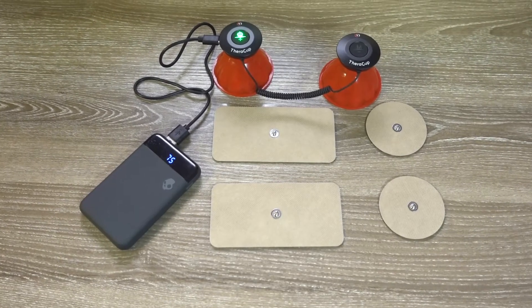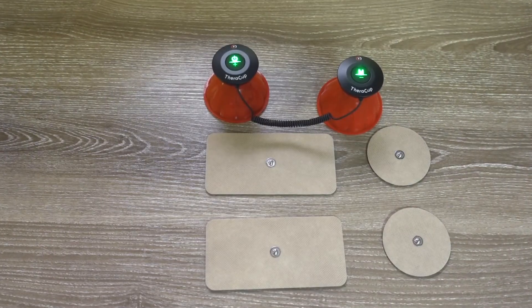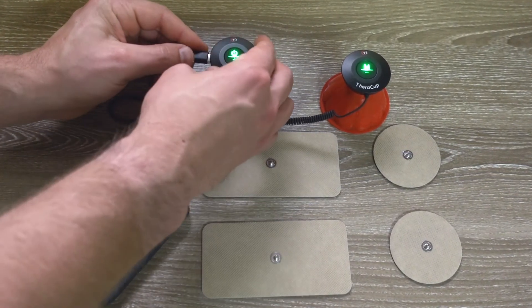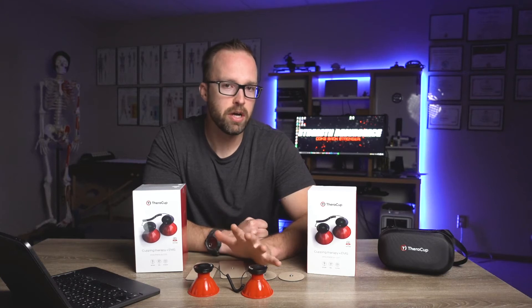The device is USB-C rechargeable, which is a nice feature — you don't have to worry about external batteries. It comes with the included USB-C cable so you just plug it in to a power bank or other power source and recharge. The TheraCup also has an auto 10-minute shutoff, so after 10 minutes of use it shuts off. You can quickly turn it back on and keep going or use it on another body part.